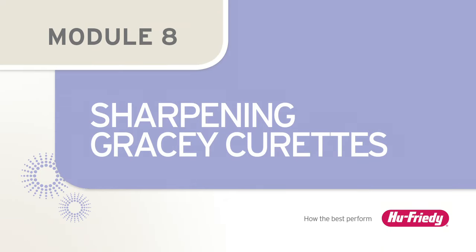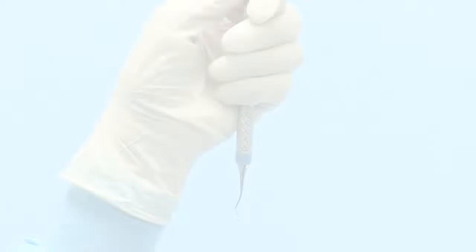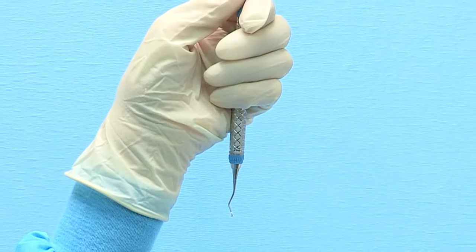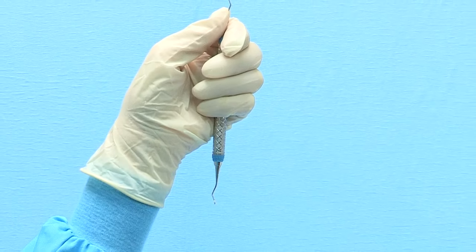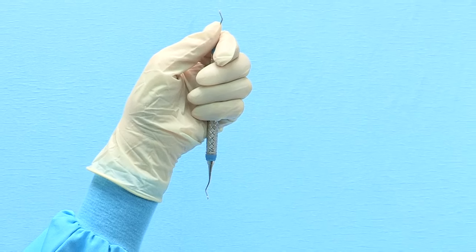Sharpening Gracie Curettes. The demonstration for sharpening a Gracie Curette will be shown with a right-handed clinician. Left-handed clinicians can proceed by using reverse directions.